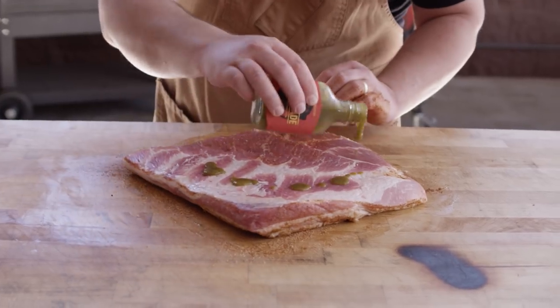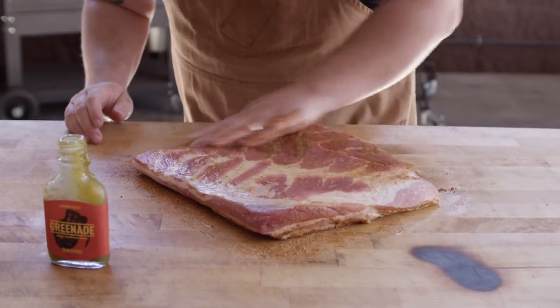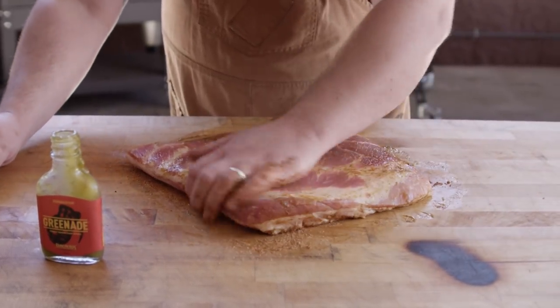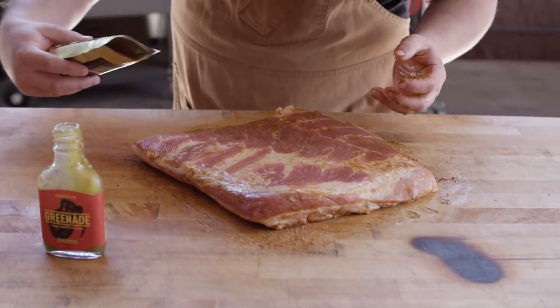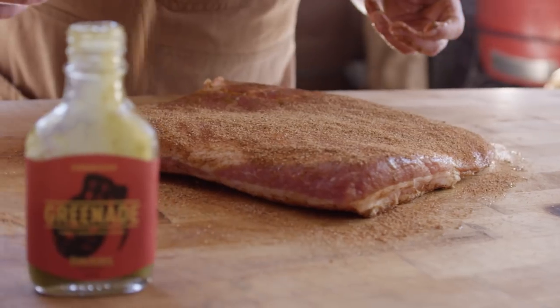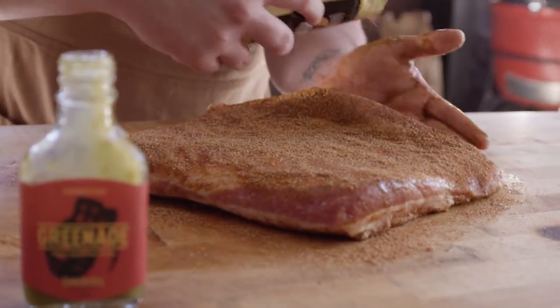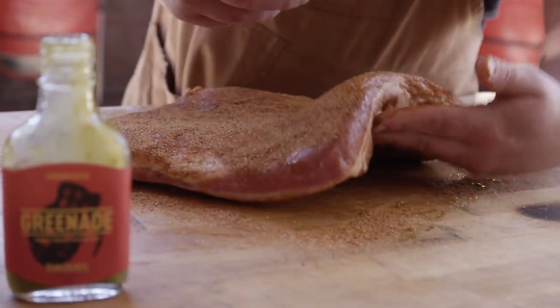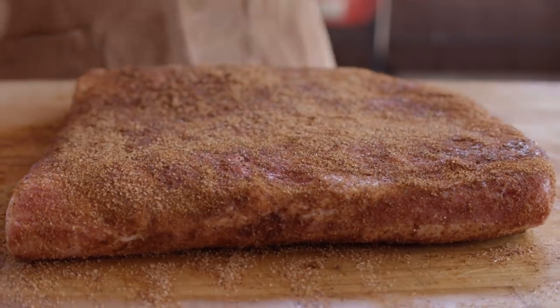We'll do the exact same thing with the other side — a little bit of GreenAid. We don't need to score this side because we have plenty of meat exposed, and the rub will actually hold onto that meat better than it does on fat. I'm gonna go pretty liberal with the seasoning here. Let's give that a few minutes to set up — once it looks nice and moist on the surface, it's ready to go to the smoker.